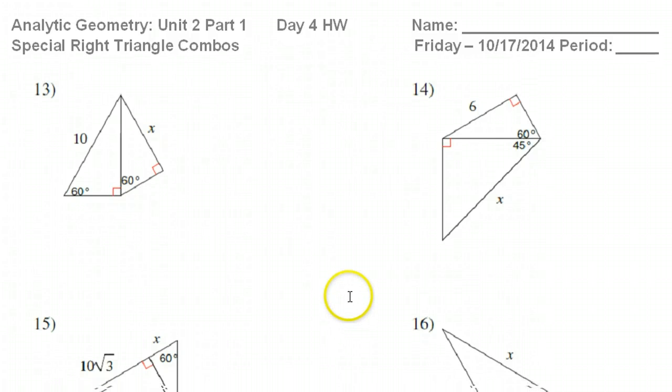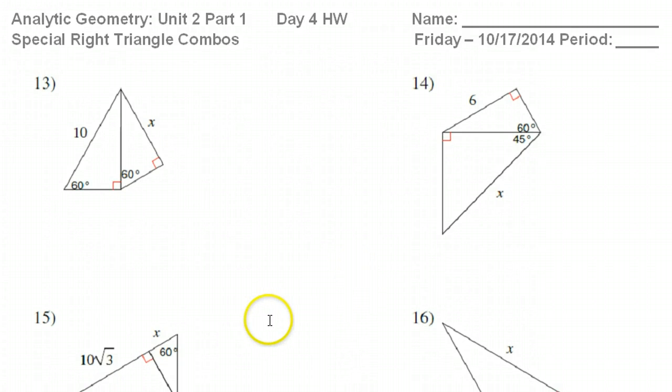This is our fourth and final video in the lesson on solving special right triangle combos. Special triangles — I'm talking about 30-60-90 triangles and 45-45-90 triangles — but we're not just solving one special triangle. We're sticking them together, and you have to solve one triangle before you can solve the next triangle. Two in a row.